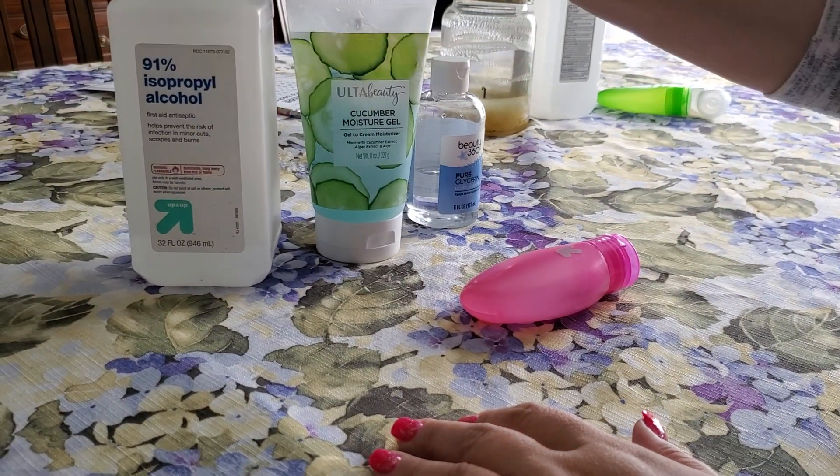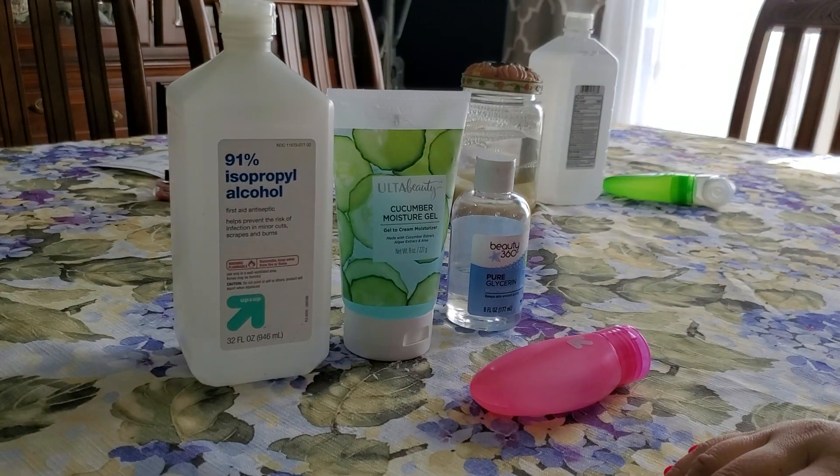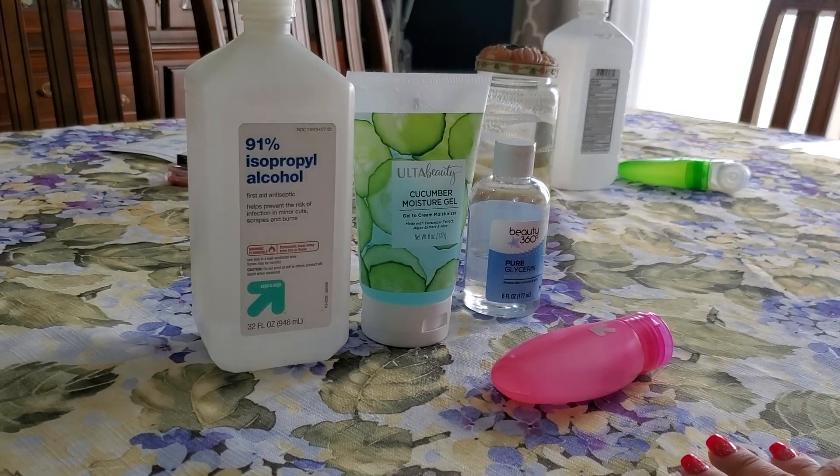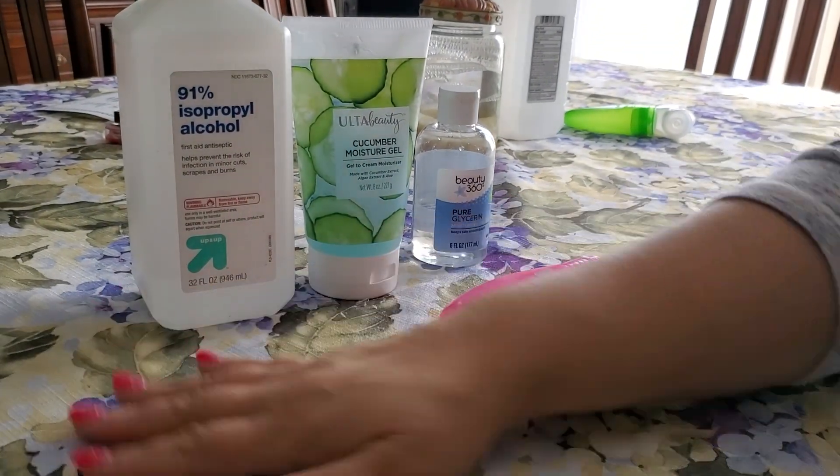Hi everybody, it's Nancy and Leah. We just wanted to show you guys — if you are locked down in the house and you cannot find hand sanitizer anywhere — we have a really easy way of making your own.